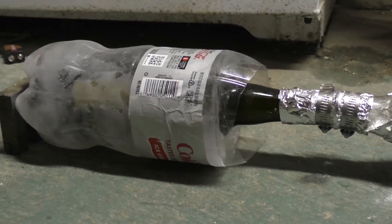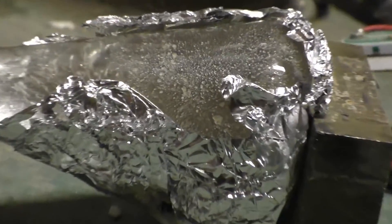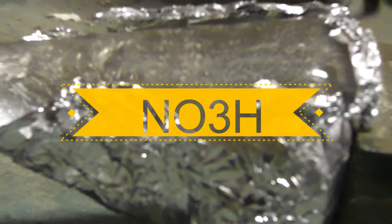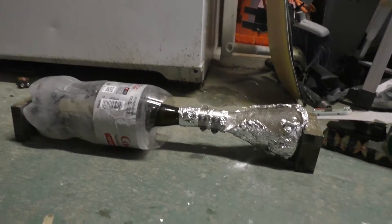Alright ladies and gentlemen, we're going to be making some nitric acid — a highly corrosive acid known for its ability to corrode copper unlike most other acids. It's synthesized with some sulfuric acid and potassium nitrate. I'll elaborate further on the chemical reaction later in the video. Let's see what happens.